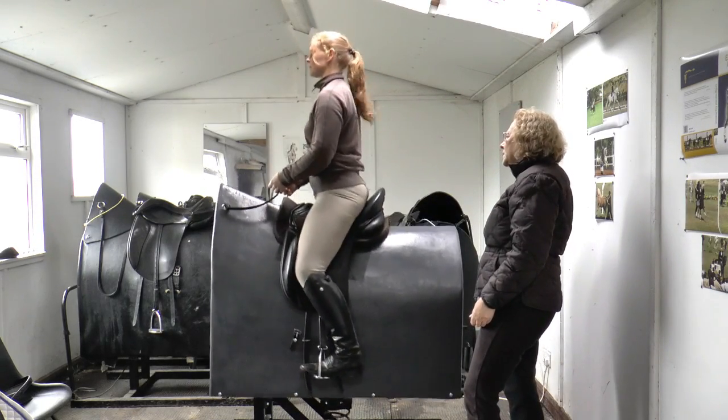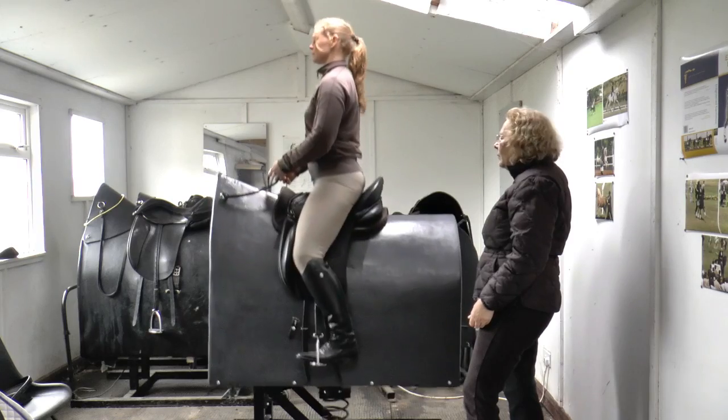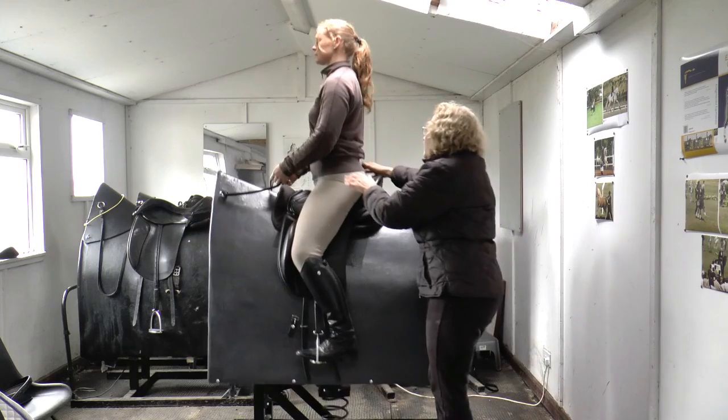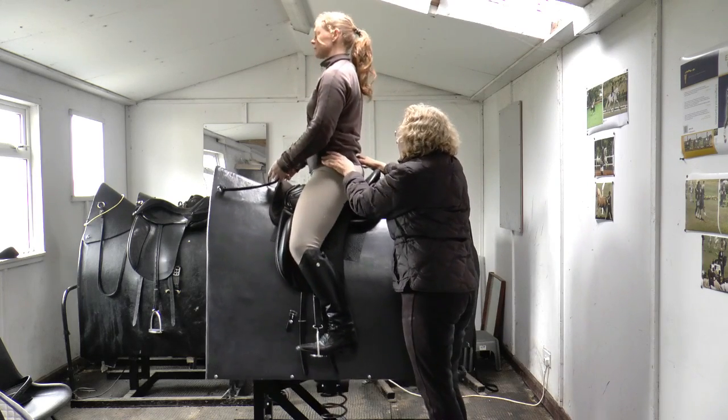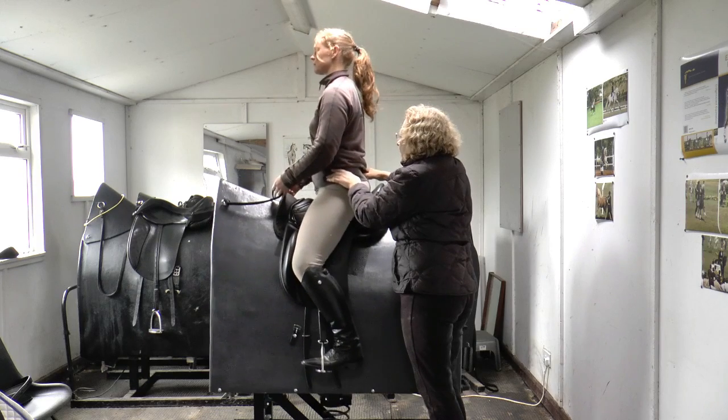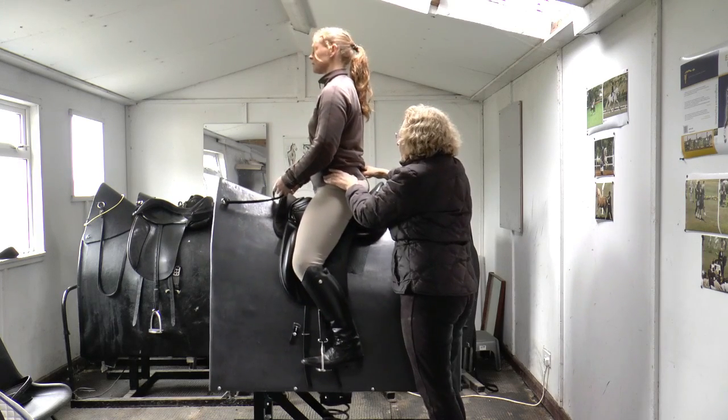And then if you wanted to just bring it almost back down to a walk, so it's a very, very small movement, and just the pelvis making this. So even less, because there's obviously no spring in the walk — it's just purely a much flatter movement.